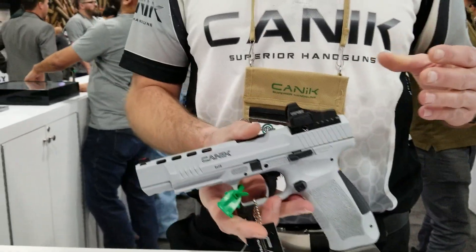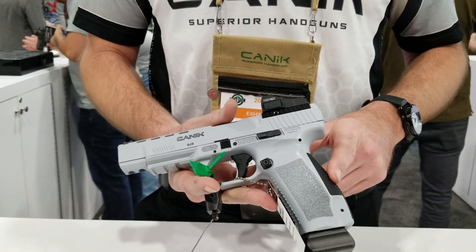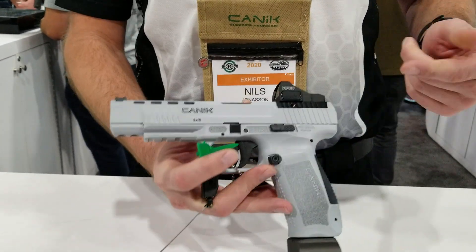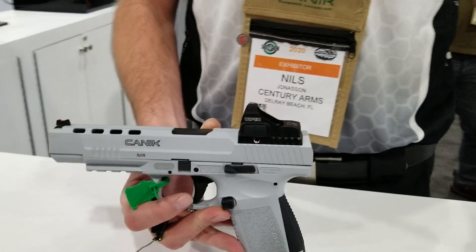The price point is going to be exactly the same, so MSRP $605. You can have your interchangeable back straps, the same awesome trigger you're used to on the SFX, along with your interchangeable optics plate. It's going to come with four optics plates for every optic under the sun.